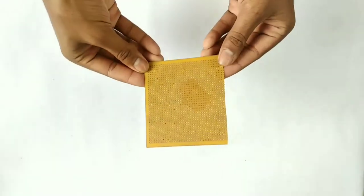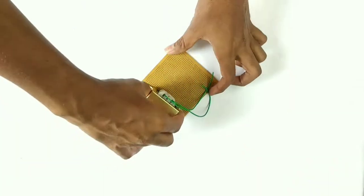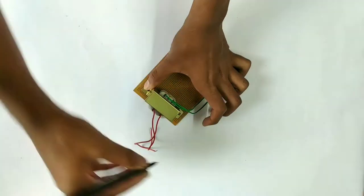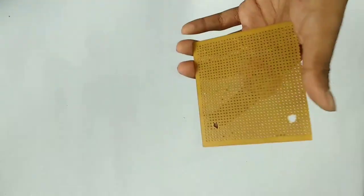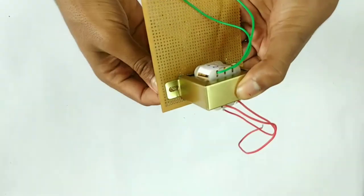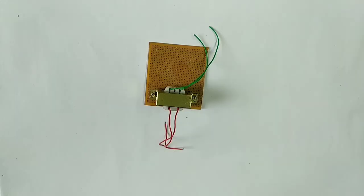First, we will place the PCB board. This is a 3-pin plug. Once we have a hole spot, we will solder it. We will put the solder on this transformer and tighten it. Then insert the 1-pin plug into the 2-pin plug, making sure the 150V side is tight.